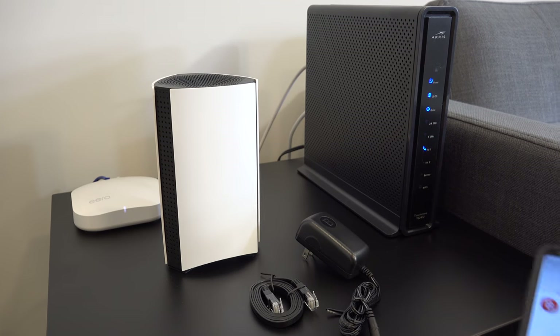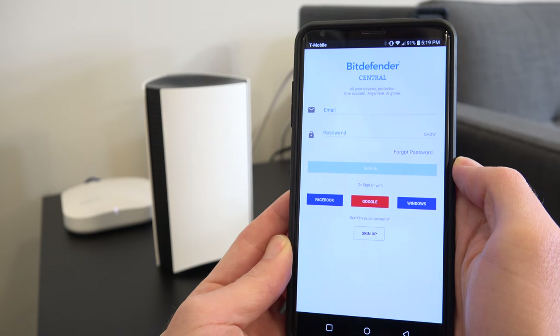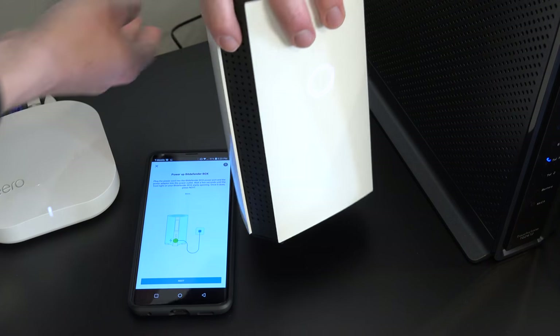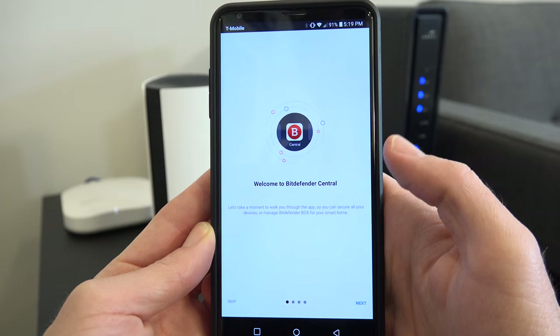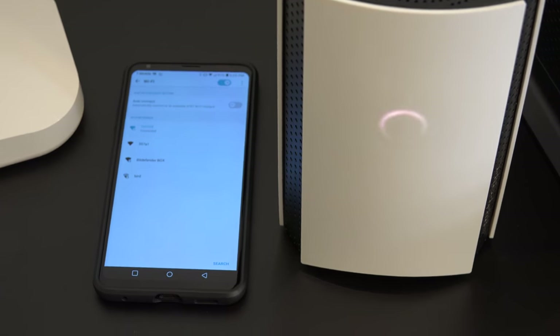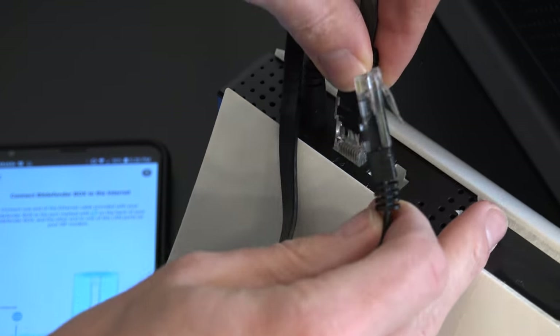Setup is easy and straightforward. First, download the Bitdefender Central app on your phone — iOS or Android — and create an account. Next, plug in the device; there's a convenient LED on the front to indicate status. The app will continue to guide you through the rest of the setup process. Connect your phone to the Bitdefender Box Wi-Fi network and connect it to your ISP modem with the included ethernet cable. From here you can set up the box in one of three combinations.